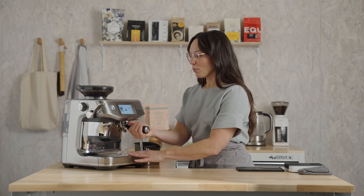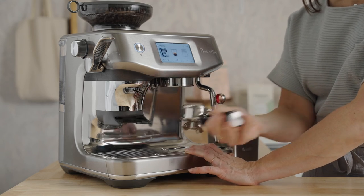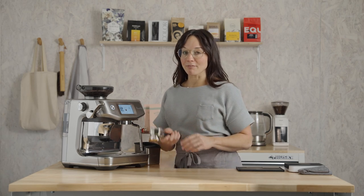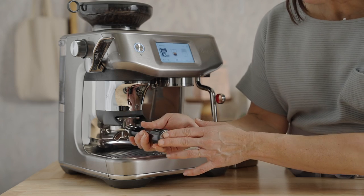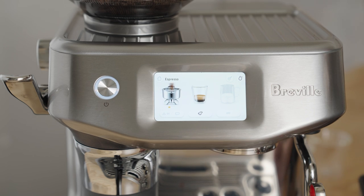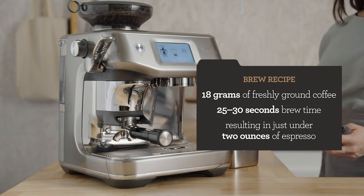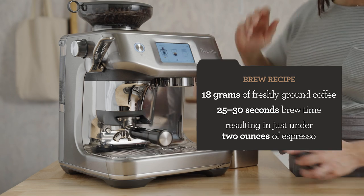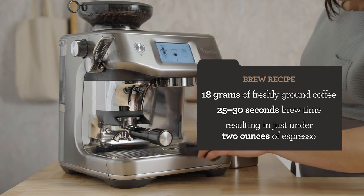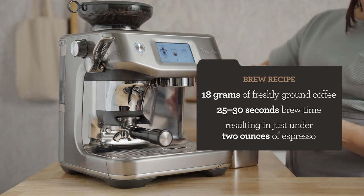Remove the portafilter, dry and wipe it out. I also like to purge the brew group and refresh the system for two short seconds. While grinding coffee, insert the portafilter into the grind cradle and press the portafilter icon to grind. My brew recipe is 18 grams of freshly ground coffee. We're going for 25 to 30 seconds of total brew time, and that will yield just under two ounces of espresso.